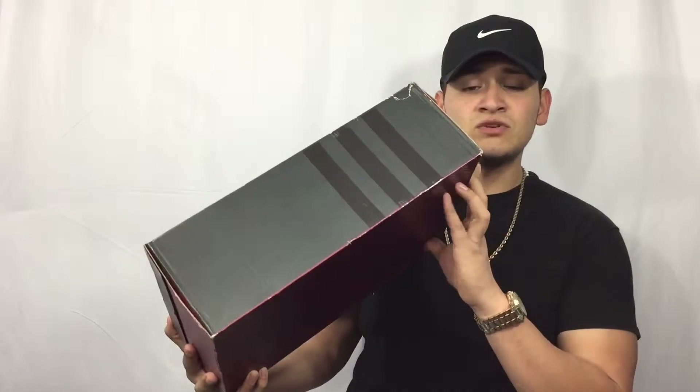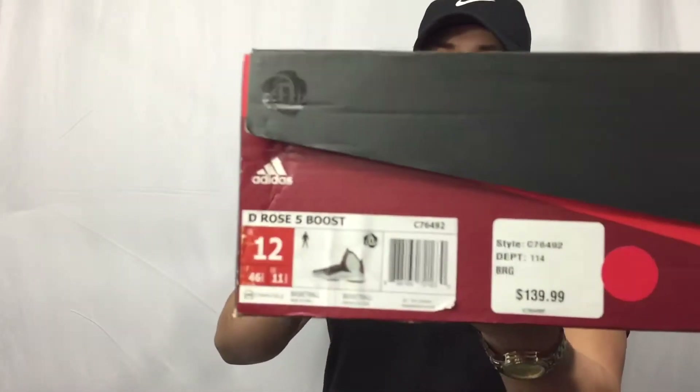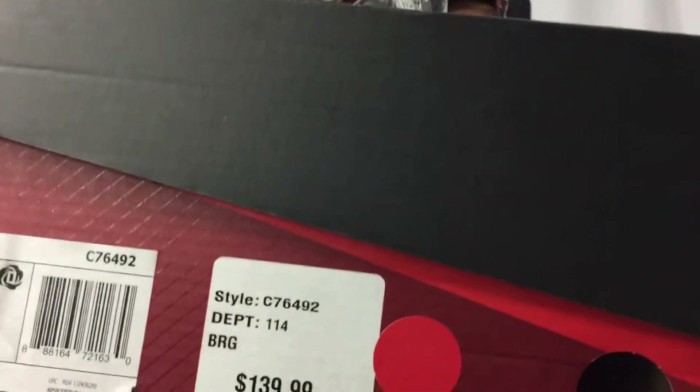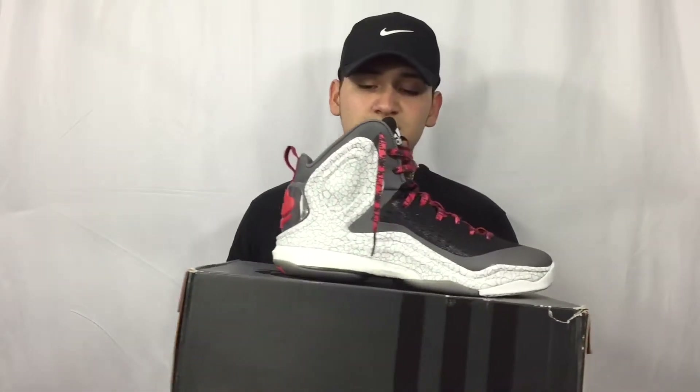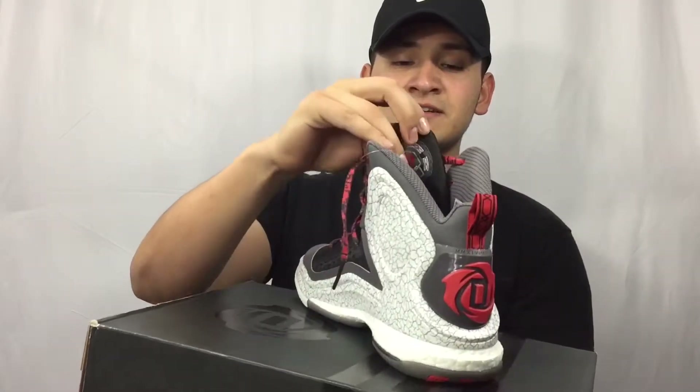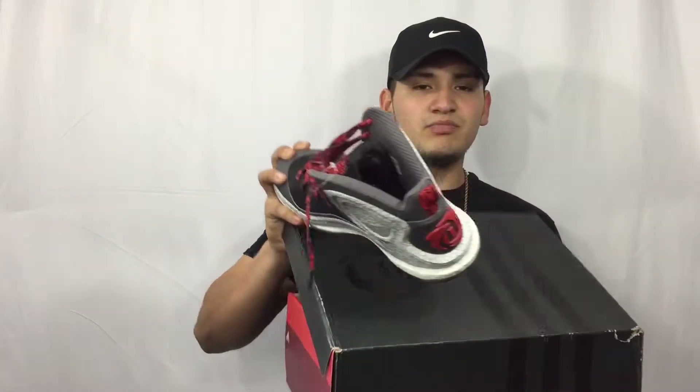Here's another Adidas, also in size 12. These are the D-Rose 5 Boost. I got these on sale for about $70 — they're originally $139, so to pick them up for $70 is a pretty good deal. I don't wear these much because of the style, but once in a while I'll wear them. I like the graphics and the logo inside the tongue. A pretty dope shoe I bought for $70 from Finish Line.